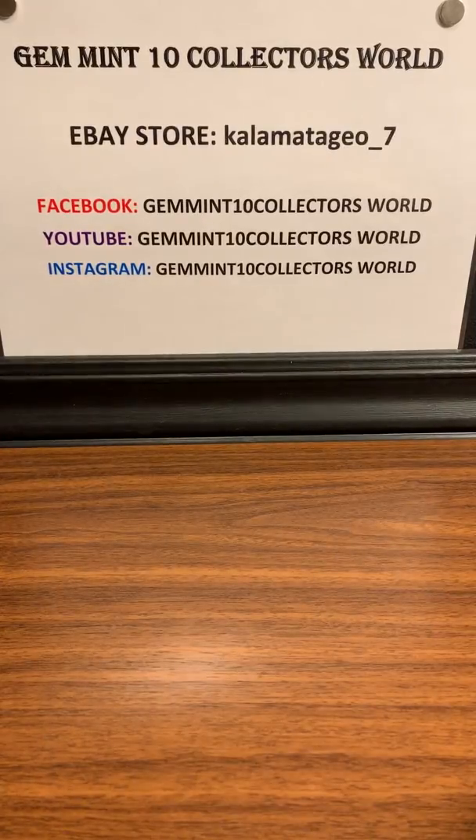So just a recap: if you're interested in joining our group breaks, it's the Facebook group Gem in 10 Collectors World — we also do box breaks up there. All these cards I'm sending in will be on my eBay store, 'Callum at the Geo underscore seven.' I've got about 260 PSA graded vintage and new cards there, so go on, make me an offer and let's make a deal. On Instagram we're just hitting 1,600 followers — it's been an amazing run. I love talking to people who love collecting. Instagram: Gem in 10 Collectors World. And on YouTube, please press the subscribe button — we've got about six PSA orders with amazing cards coming up. Ring the bell so you get notified of new videos. Thank you for watching, let me know what you think in the comments, share it to your Facebook, and I'll see you next time.